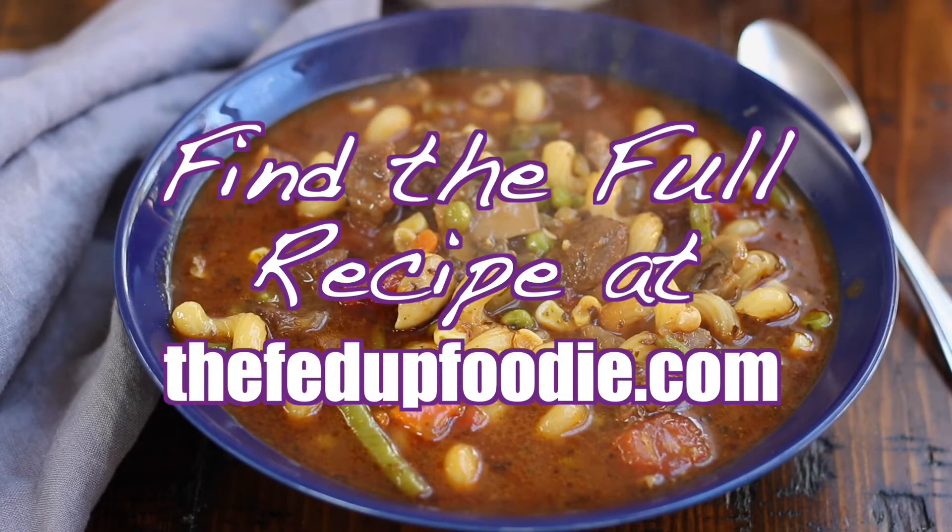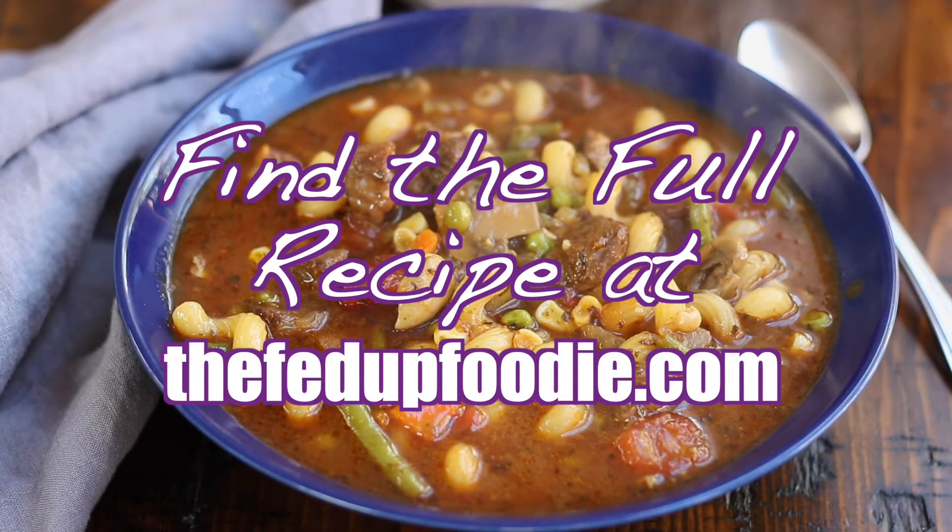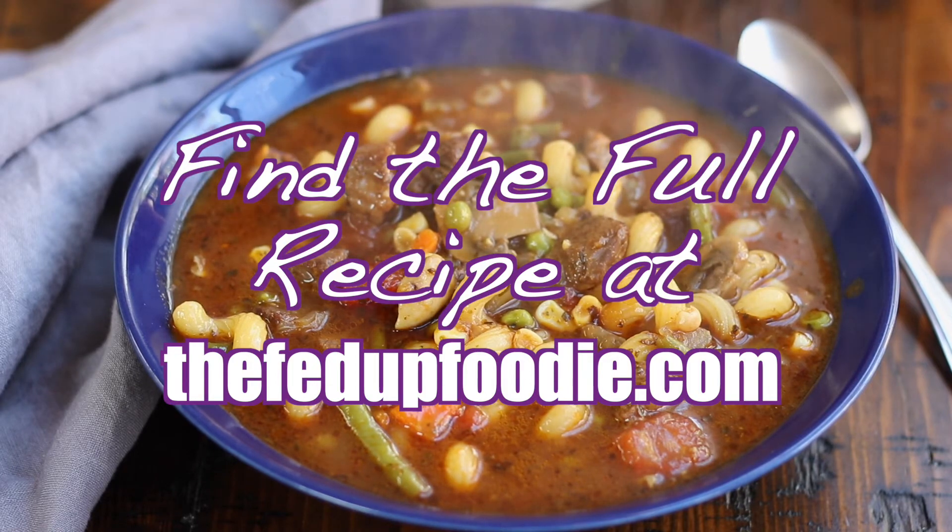This soup is wonderful served with cornbread, homemade biscuits, or garlic bread. And if you like this recipe, please follow along for more easy and tasty recipes your family will love.